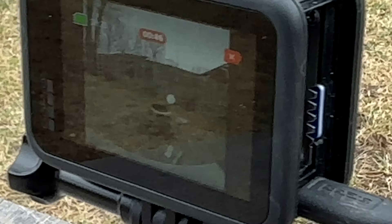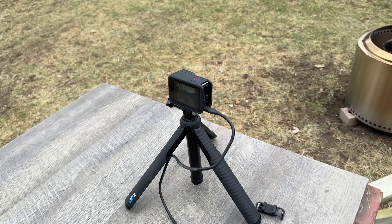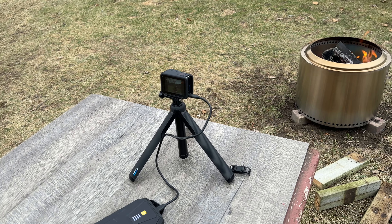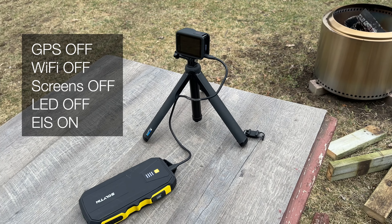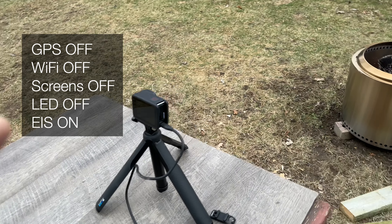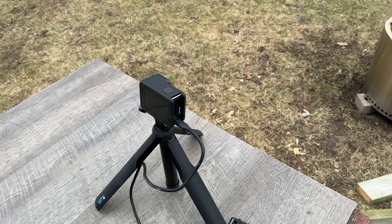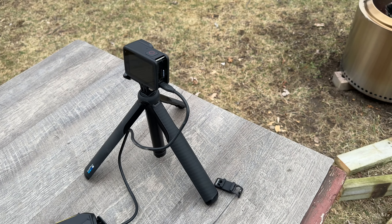Dimming down the screen — the plan here is to have this run as long as possible without overheating. That's the objective. So the screen is turned off, the LEDs don't blink, GPS and wireless are off. It's just 5.3K at 30fps.